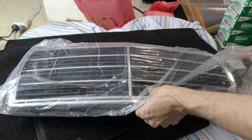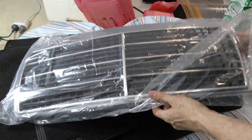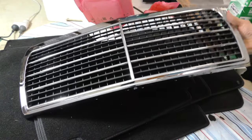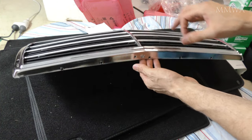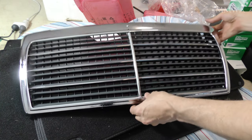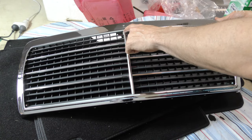Already I noticed a problem before even taking it out of the bag. Granted it could have happened in shipping, but already I'm not impressed. The middle strip has a gap at the top and has moved downwards by more than five millimeters. Overall the chrome is passable, though it's certainly not up to the grade of the OEM grilles — but you can't really expect it to be either, because it's a lot cheaper to buy this versus the OEM item.